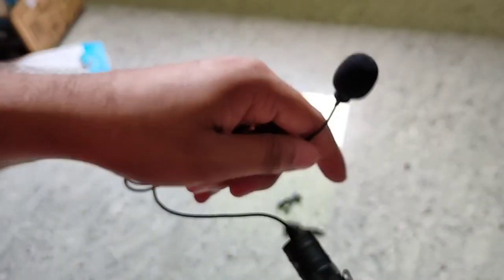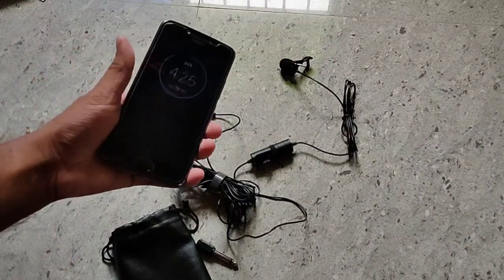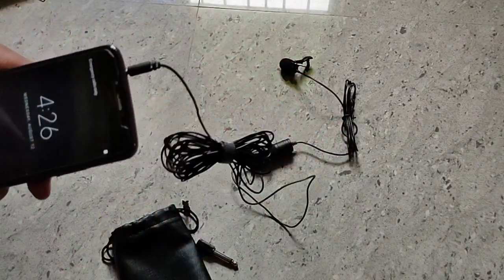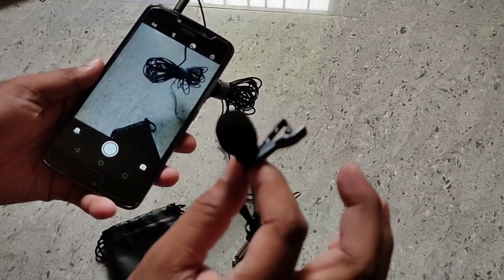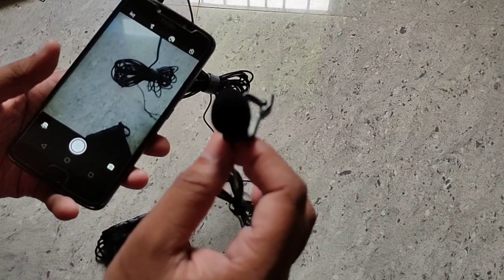Normally our phone — you can use the camera. We will also find a microphone. We will give the phone to the camera. If we have the mic, we will talk a little. This is the audio test — this is the Boia M1 Mic record of this mic.